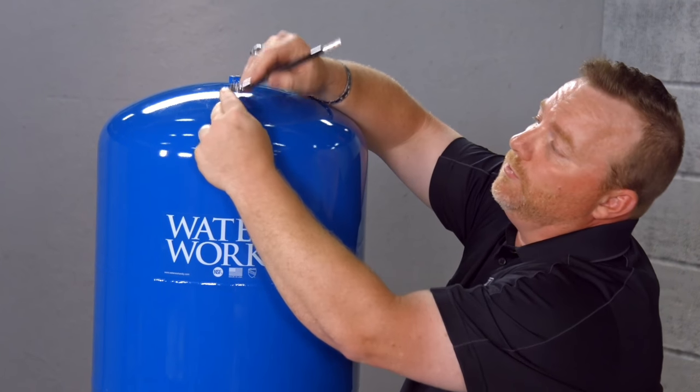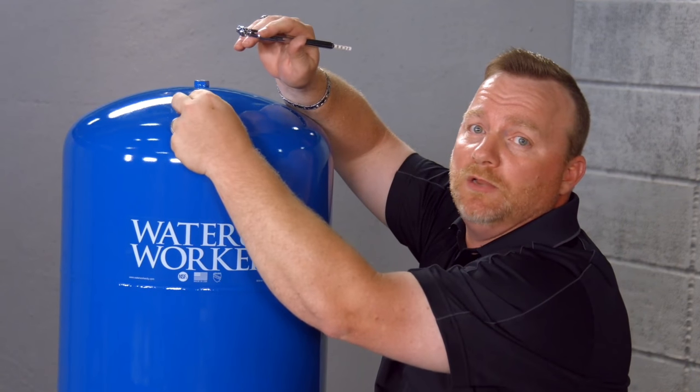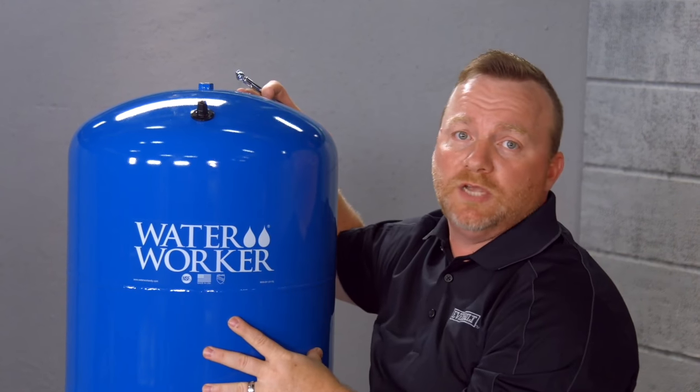If not, you can either relieve air, or you can add air by taking a pump and just pumping right into this. Once you've done that and the unit's at 28 PSI, you can put the cap back on, and the tank's ready to perform.